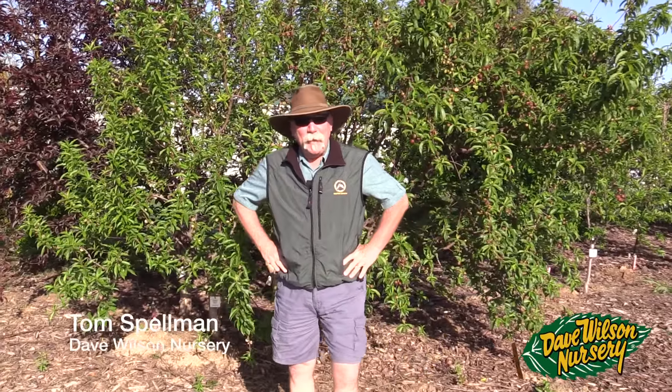Good morning, Tom Spellman here with Dave Wilson Nursery. It's a nice early spring day, March 22nd here in the San Joaquin Valley. We've had a decent winter, decent chill, fair amount of rain, some snow in the Sierras. Last night we had a little bit of rain come through, so it's about that time of year when we really want to pay close attention to thinning.